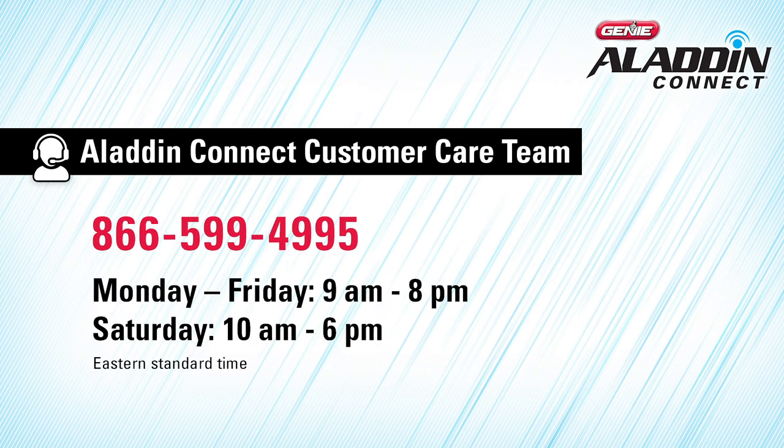For technical assistance, you can check out our frequently asked questions or contact the Aladdin Connect customer care team via email or by phone at 866-599-4995, Monday through Friday 9 a.m. to 8 p.m., or Saturday 10 a.m. to 6 p.m., Eastern Standard Time.